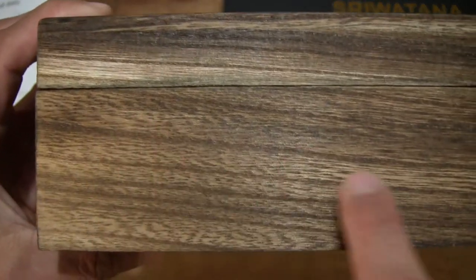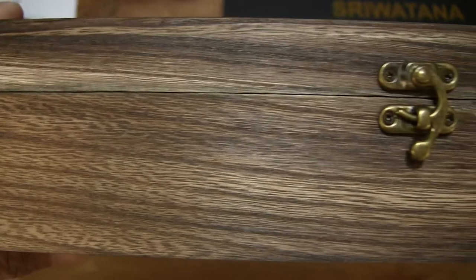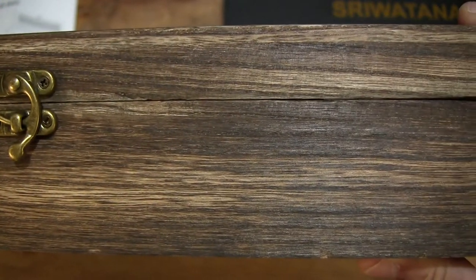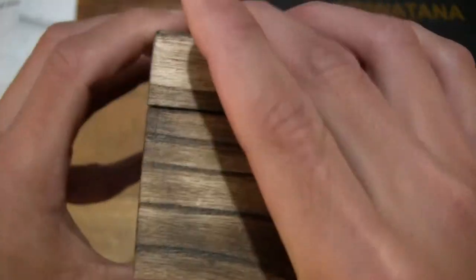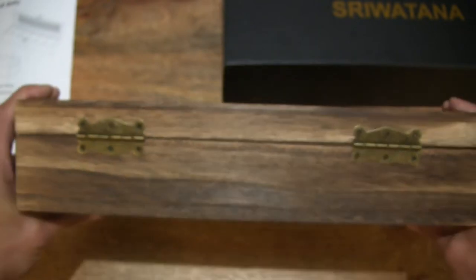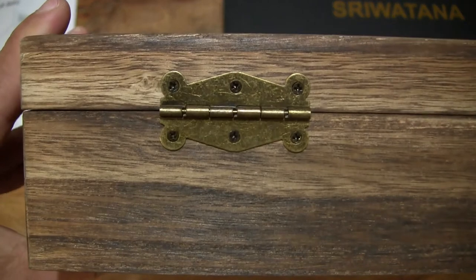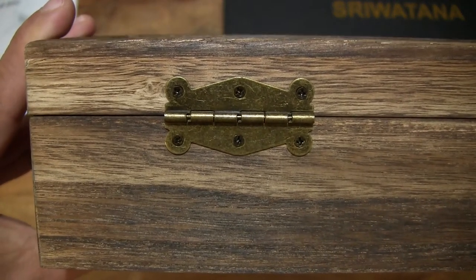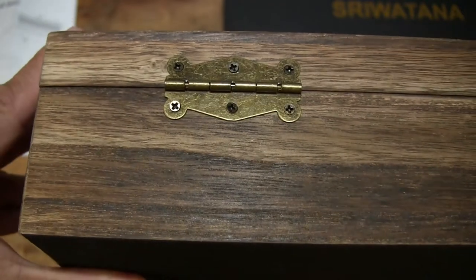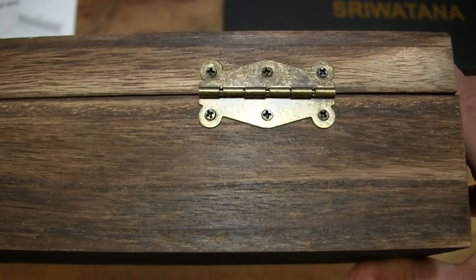The striations are torched, so artificially created, but nonetheless still pretty nice in appearance. So handcrafted, at least some elements of it. And of course taking a look at the hinge or hinges at the back of the box as well — right there on both sides.